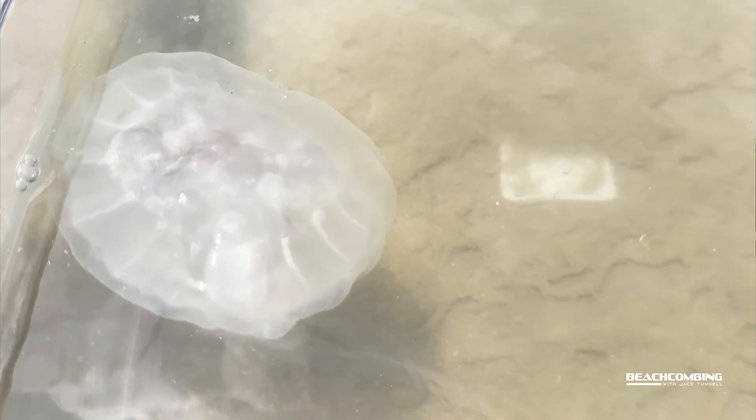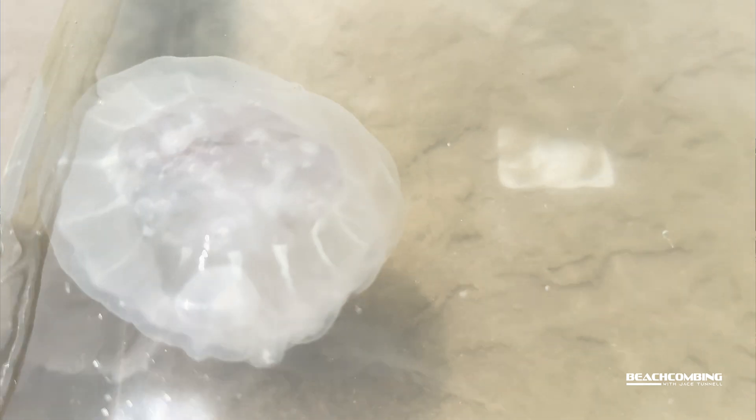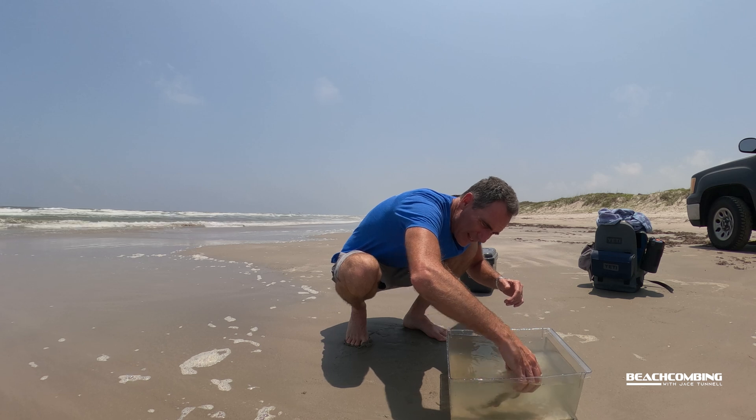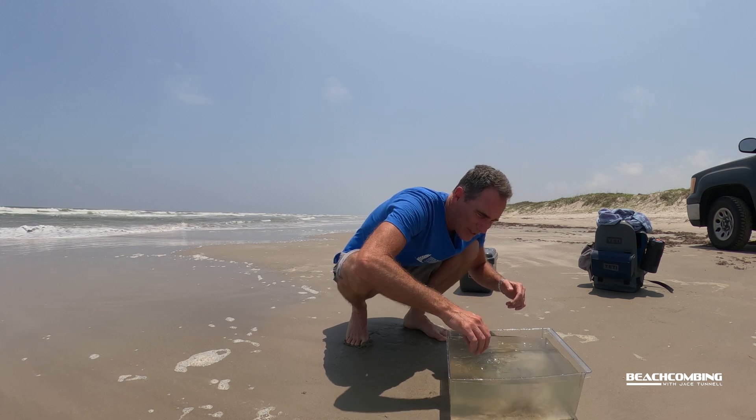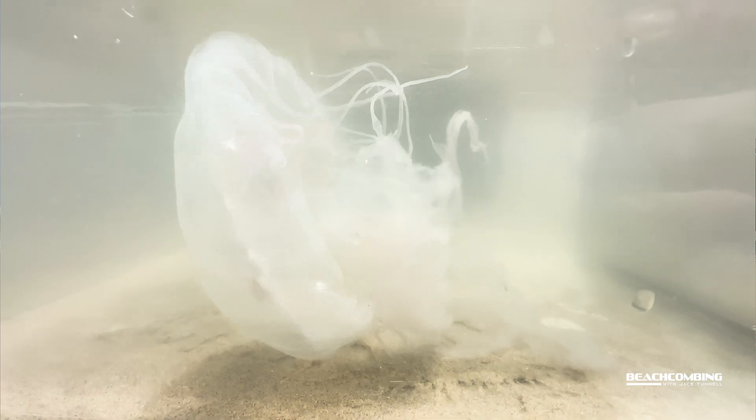Now these things sting real bad. I'm gonna try to limit how much I touch it. I just want to get some of the sand off of it so that it can start swimming around for us, because we can get a real good look at this thing.